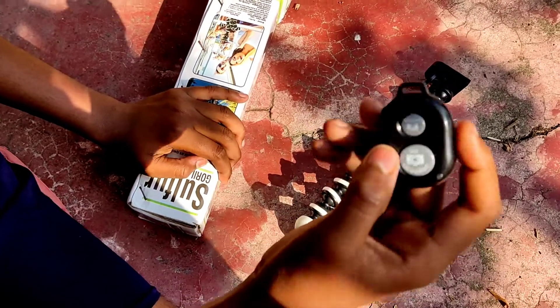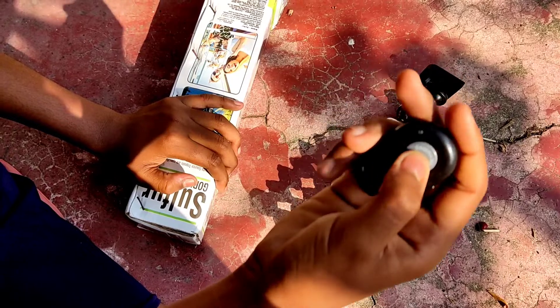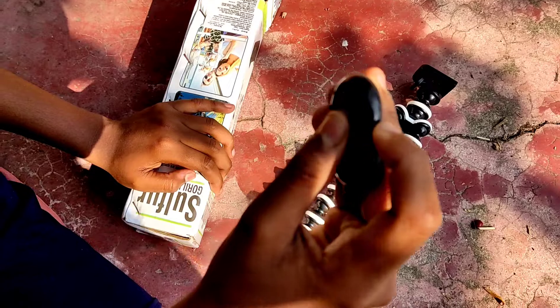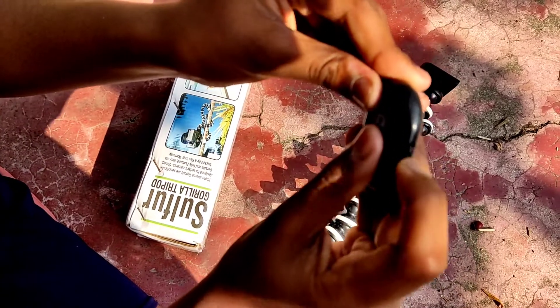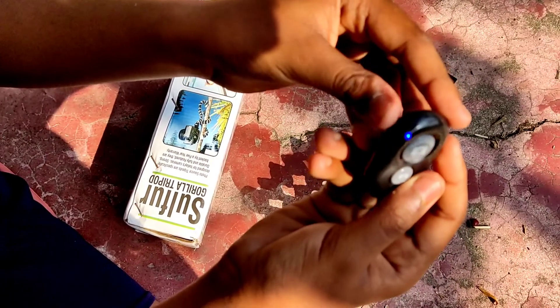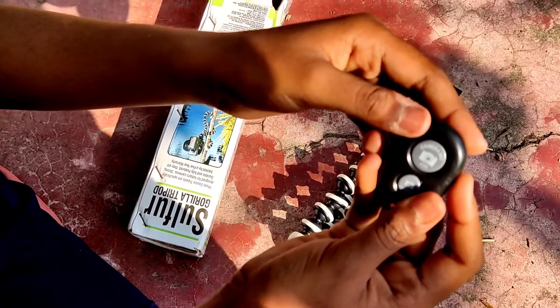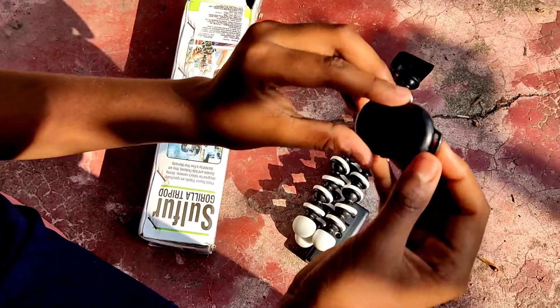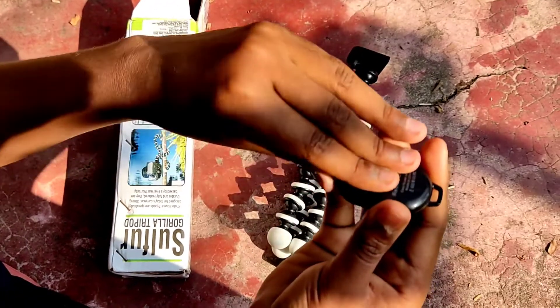This is the iOS app. This is the light. This is the switch. Now this is the battery.